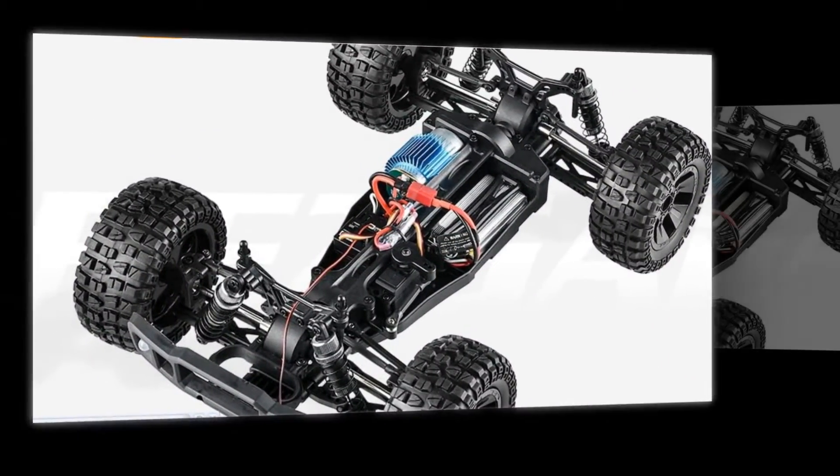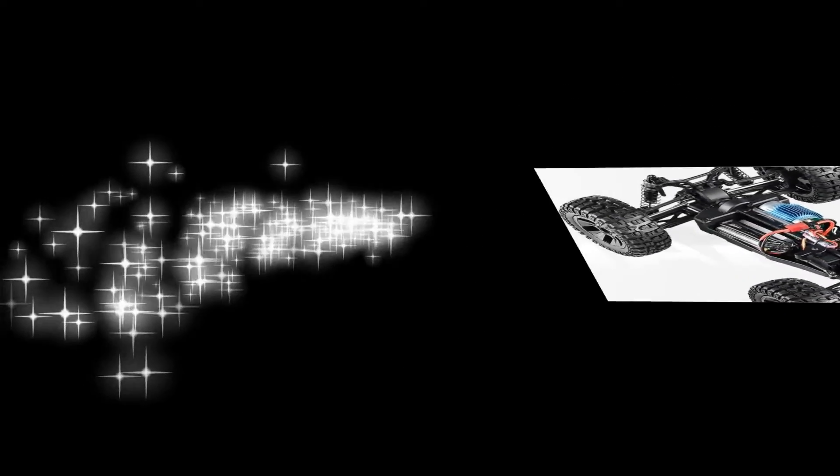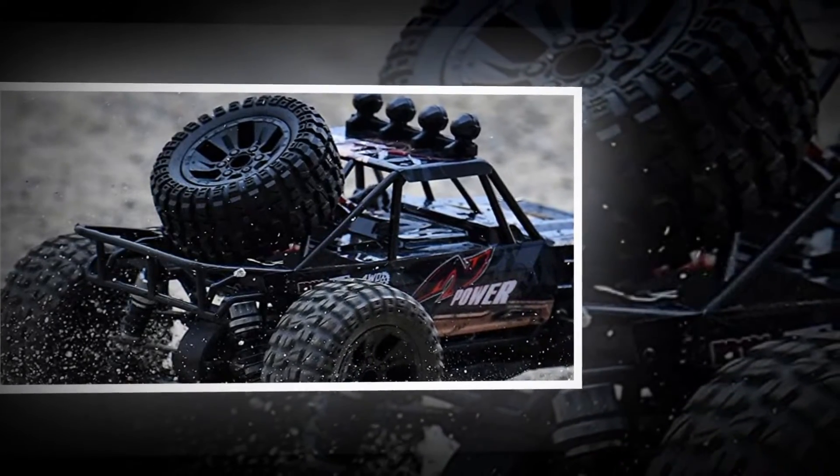The 1/10 scale size makes this off-road truck work for all-terrain with four-wheel drive. The remote-controlled monster truck provides exceptional grip and a super crash-resistant structure.